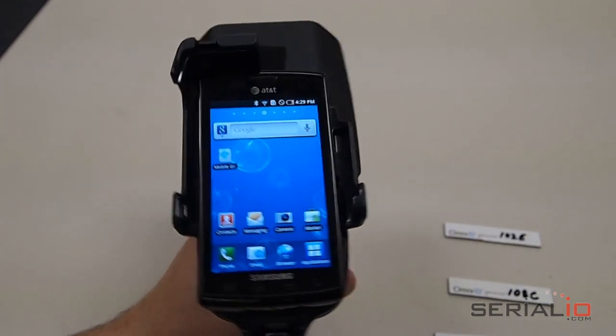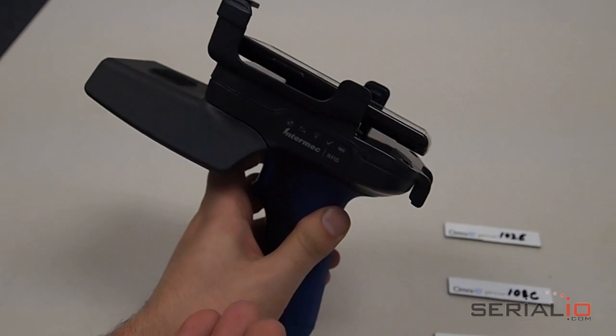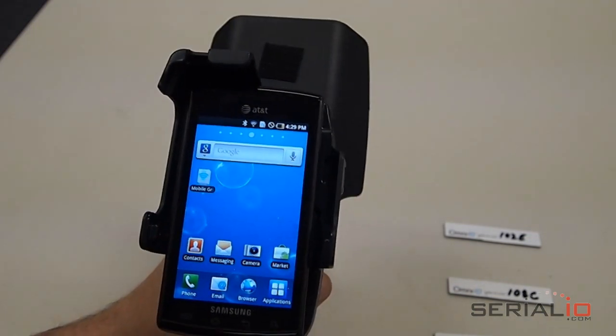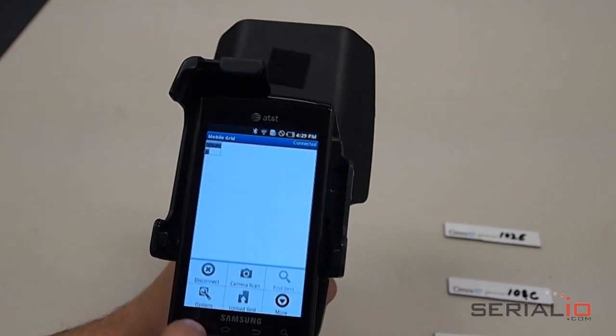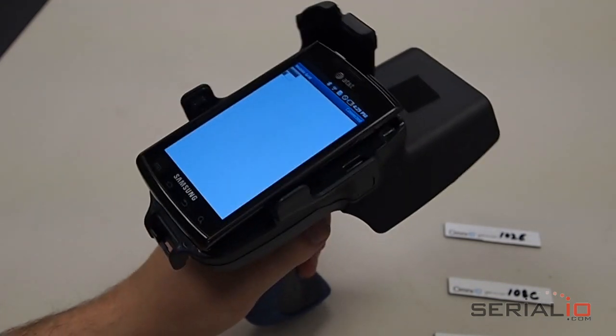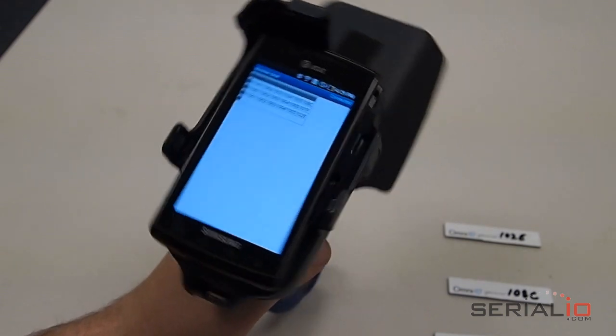verify that the IP30 Bluetooth radio is on. This is indicated by a blue LED on the reader. Use the Menu Connect option within the Mobile Grid app on the Android phone and connect the IP30. Pull the RFID reader trigger, and it will collect data from all the RFID tags nearby.